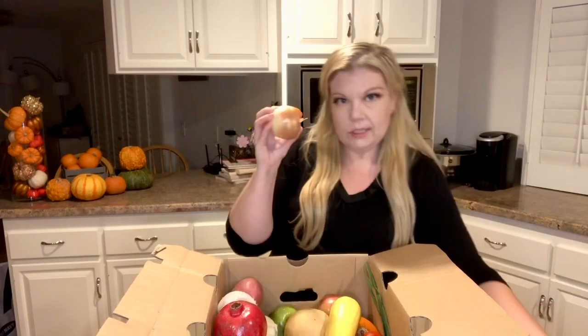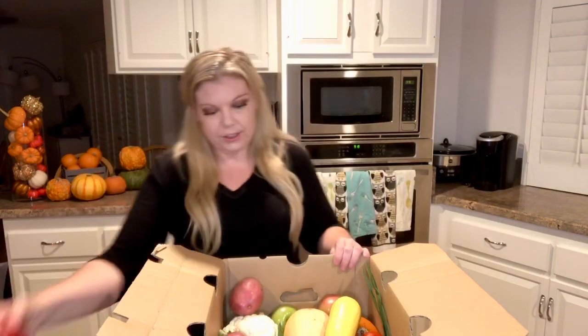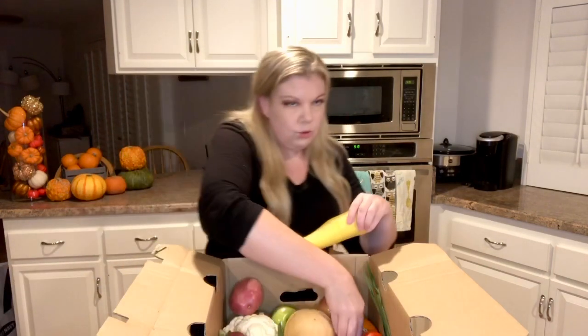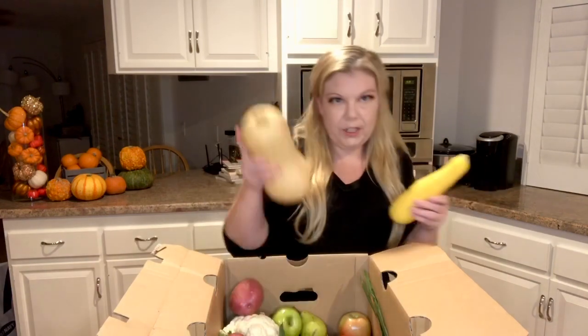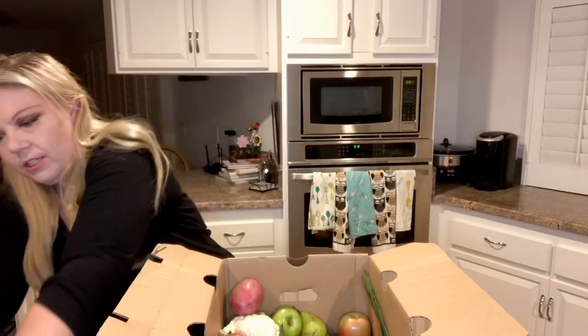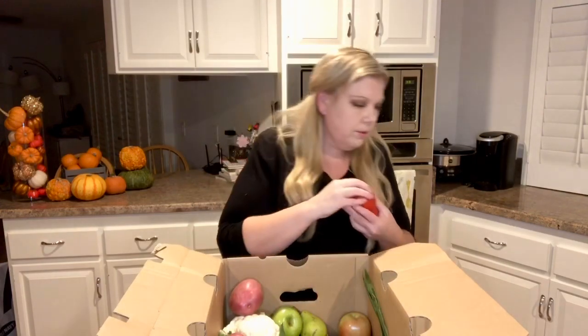Yellow onion, a Fuji pear, a pomegranate — and this is one of the other add-ons you can get for the box: five pomegranates for twelve dollars. You can also get these wee pumpkins, which are five for twelve dollars. And there's a yellow squash and butternut squash, which will probably go in the soup, and some tomatoes.